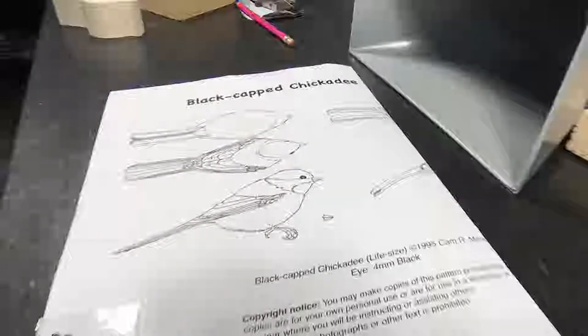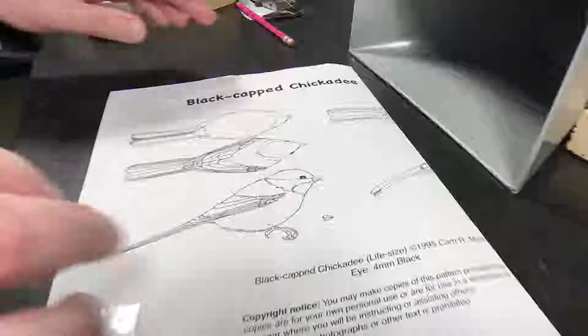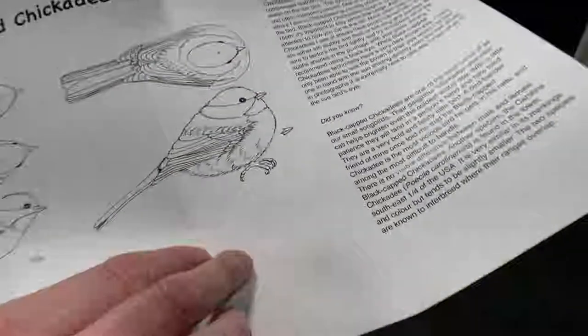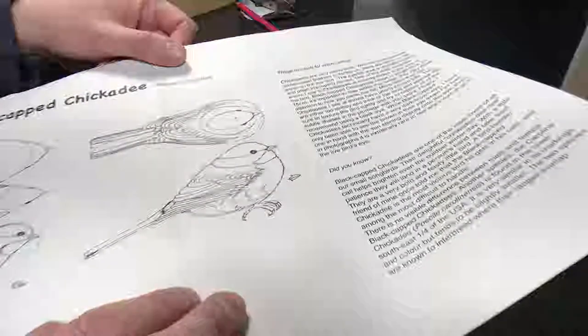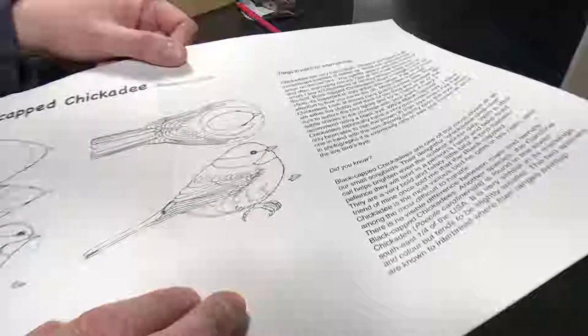Well, hello everybody. We're going to walk you through how I measure this chickadee bird for the first time. This was recorded and you're going to notice the hands are probably a little busy, but I've lost the audio track so I'm going to try to re-record this for you and let you know what I did.